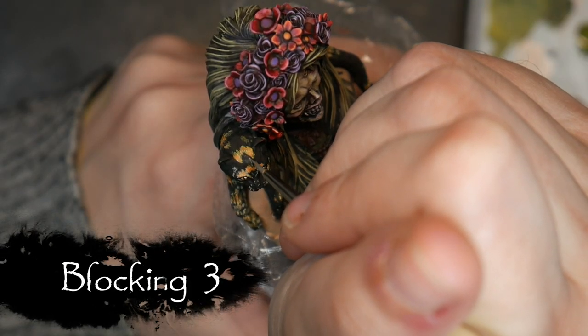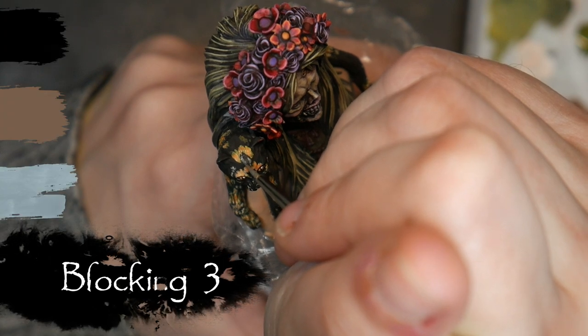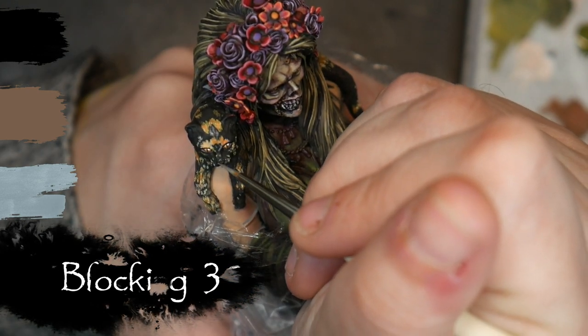Now I'm taking a moment to add my highlights to the fur. I mixed Arctic Blue with my base fur color and began blocking in the sheen at the high points of the cat's head and body.